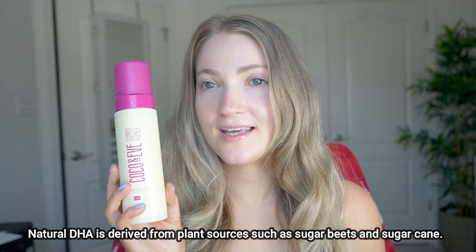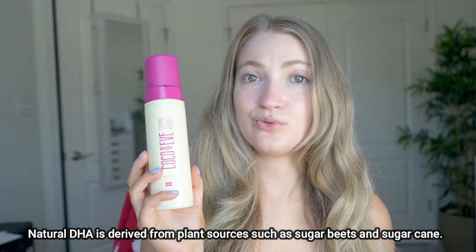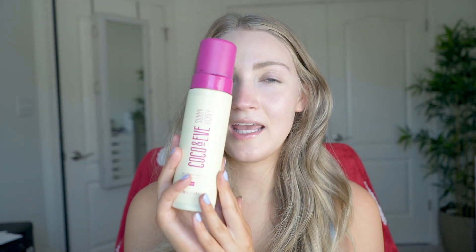In today's video I am reviewing the Coco and Eve Sunny Honey Bali Bronzing Foam. I was looking for a self-tanner that had natural DHA because I personally don't want to use regular DHA, and I came across this one from Coco and Eve.